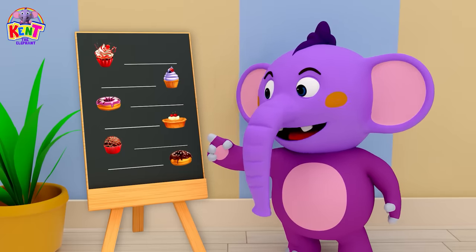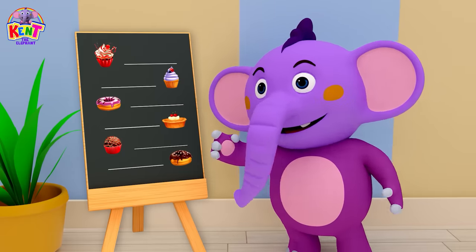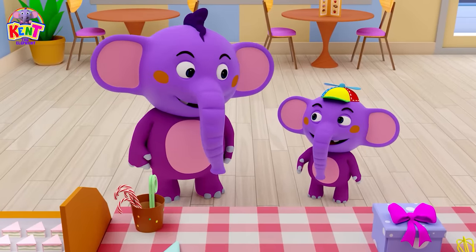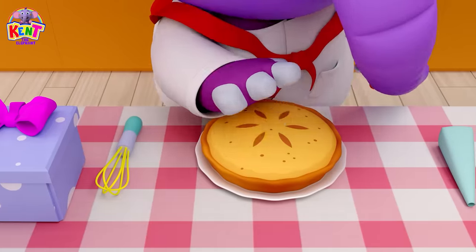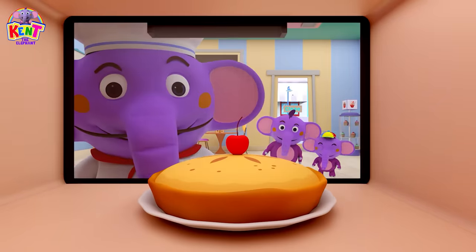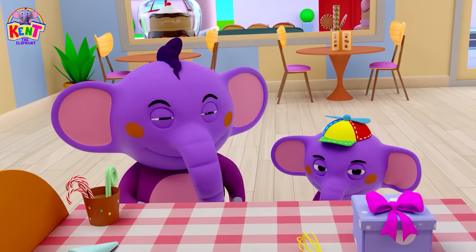Pat a pie, pat a pie, baker's man. Bake me a pie as fast as you can. Pat it and prick it and add a cherry. Put it in the oven for baby and me.